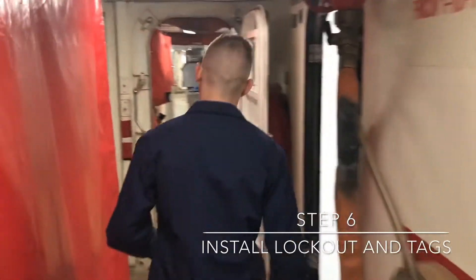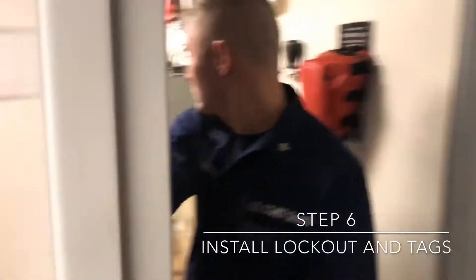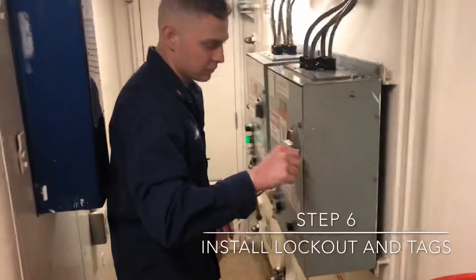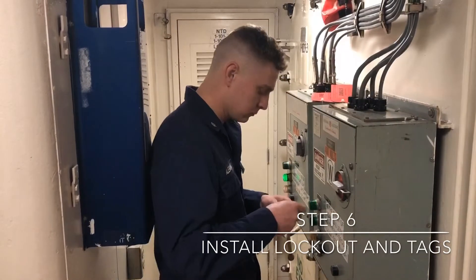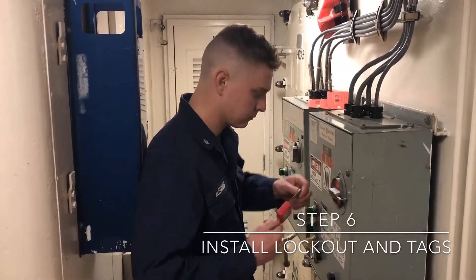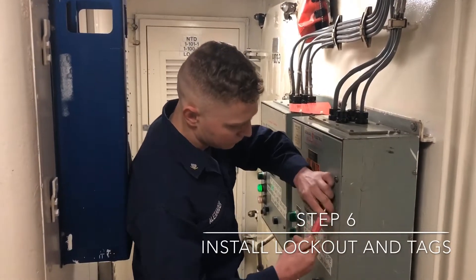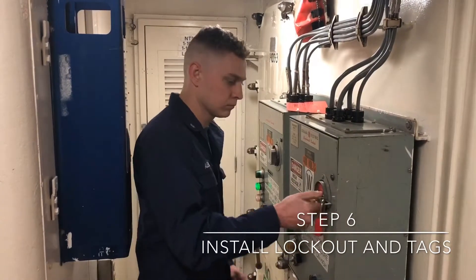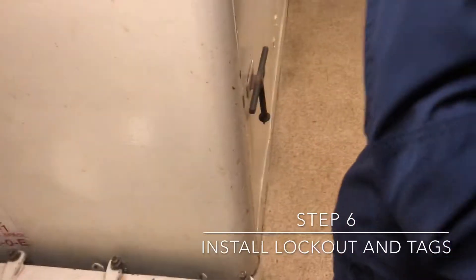Step 6, we're going to install our lockout devices and install our tags.